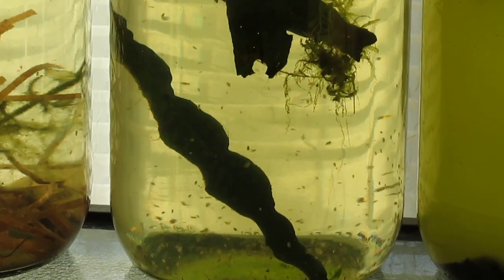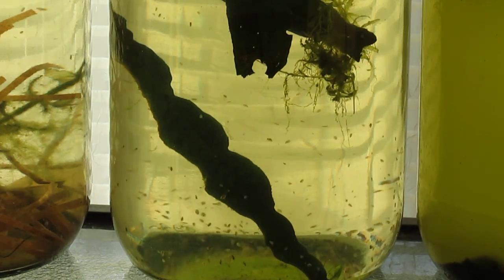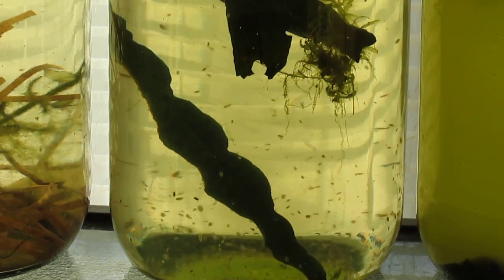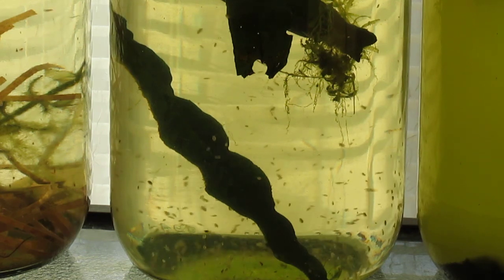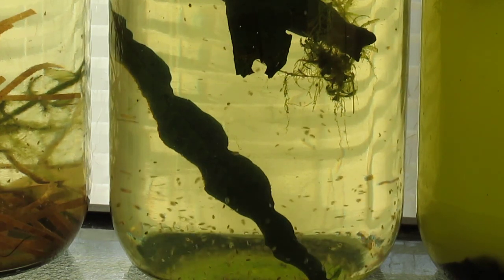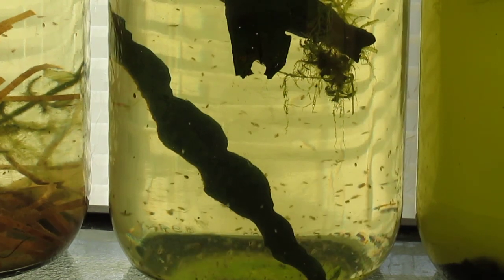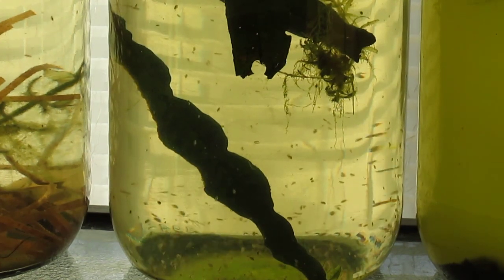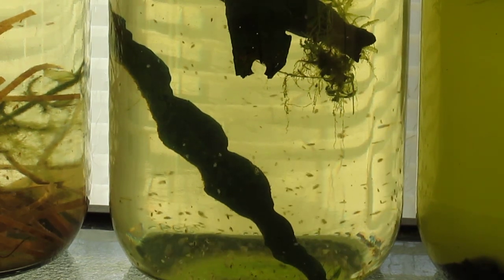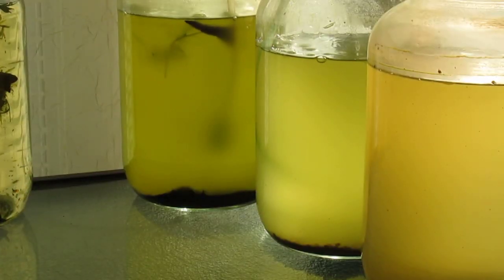After a week, the Daphnia have largely devoured the Chlorella vulgaris, and the population has exploded. According to Google, it takes two weeks for a Daphnia magna at a regular temperature, say 72 degrees, maybe 70, to reach adulthood. It does appear that the seller was right about Chlorella vulgaris.